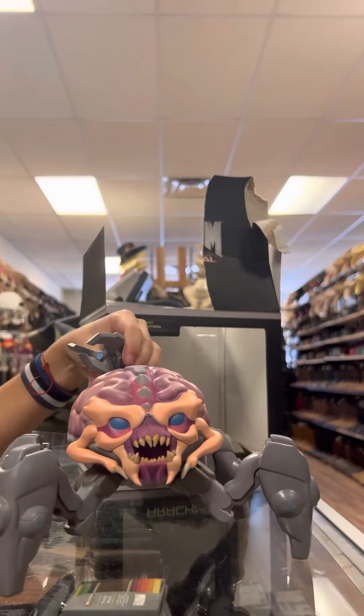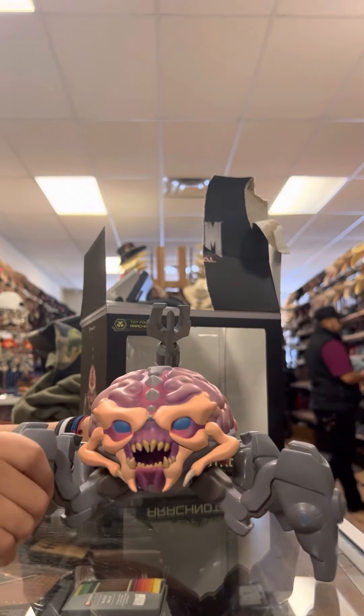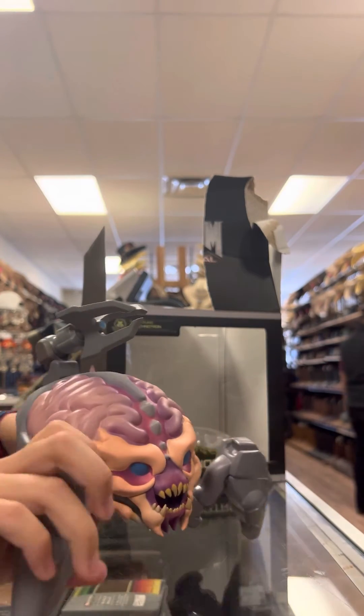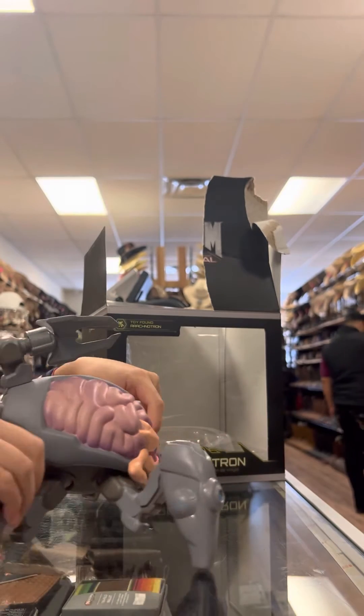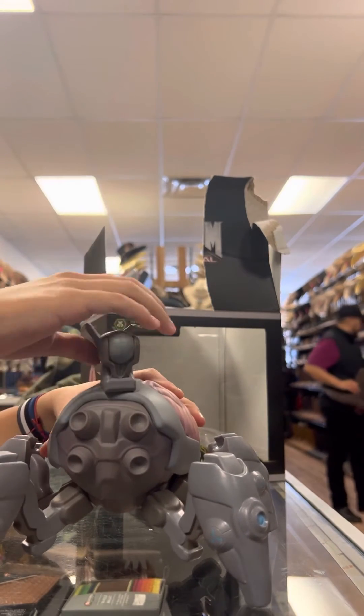I was supposed to get this for Christmas but my dad forgot to. You can even move its legs basically, and you can even remove his little turret, which is actually awesome.